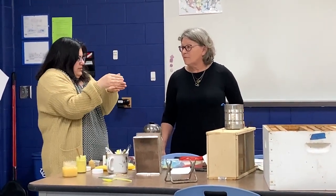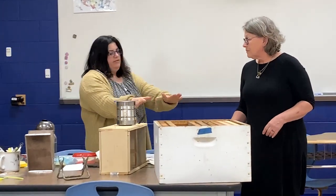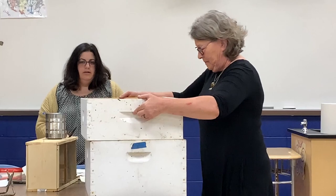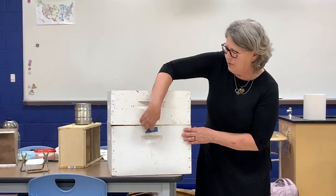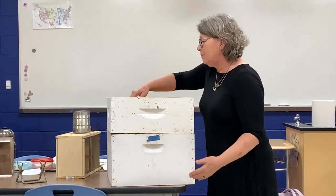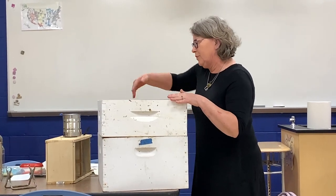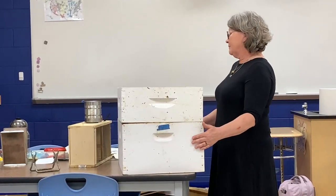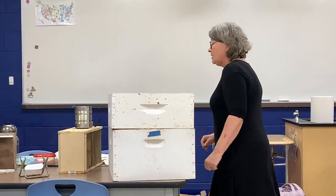Do the bees stay in one little area or do they fly from space to space throughout the hive? The bees are all over the hive. When they're working, most of them are up in the super because the brood is down in the deep, and the nurse bees are down there working on those. When you see dead bees stuck in one little space during winter, that's because they crawled in there to stay warm, but unfortunately it didn't serve them very well.